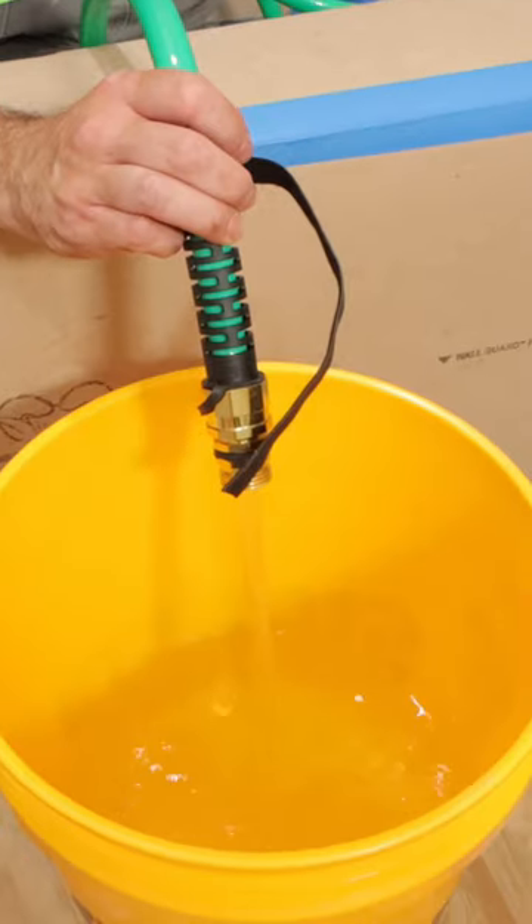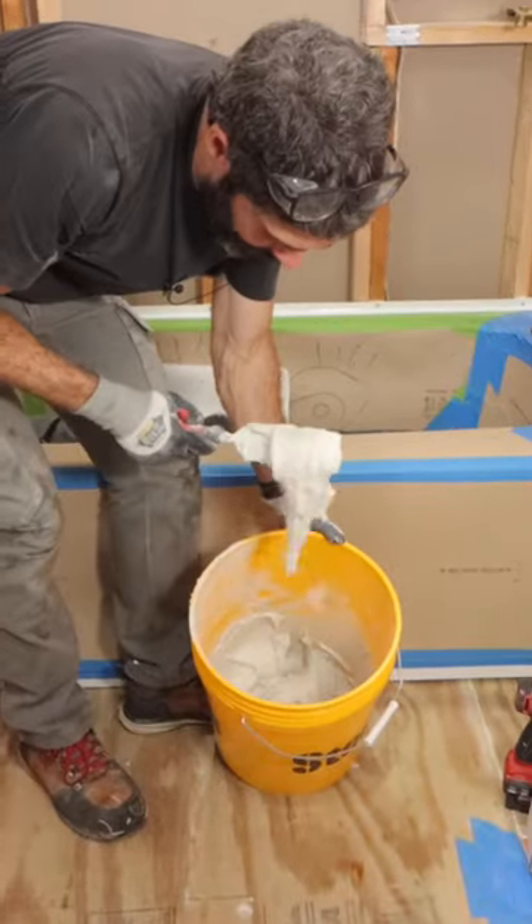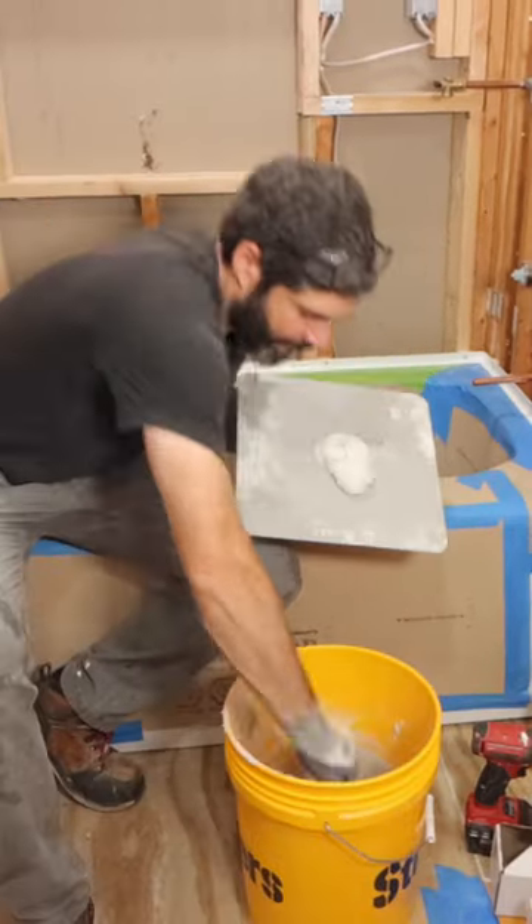This is a thinset mortar, so I added water to my bucket, then the thinset, mixed it up to a thick consistency, and added it to my hawk.